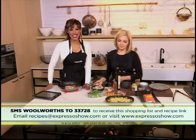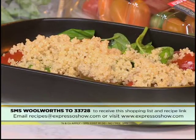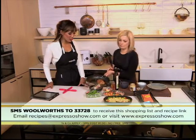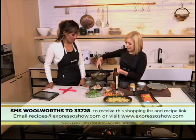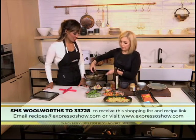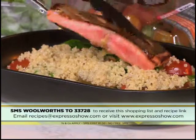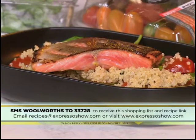That looks absolutely delicious. That keyword once again is Woolworths — SMS it to 33728 and we'll send you your shopping list and the link to the recipe. We've got an already prepared delicious piece of trout here — it looks amazing. So what we've done: we've tossed the tomatoes and basil, put the cooked quinoa on top of it, and then we're going to place the trout on top of the salad, skin side facing to the top. And enjoy!